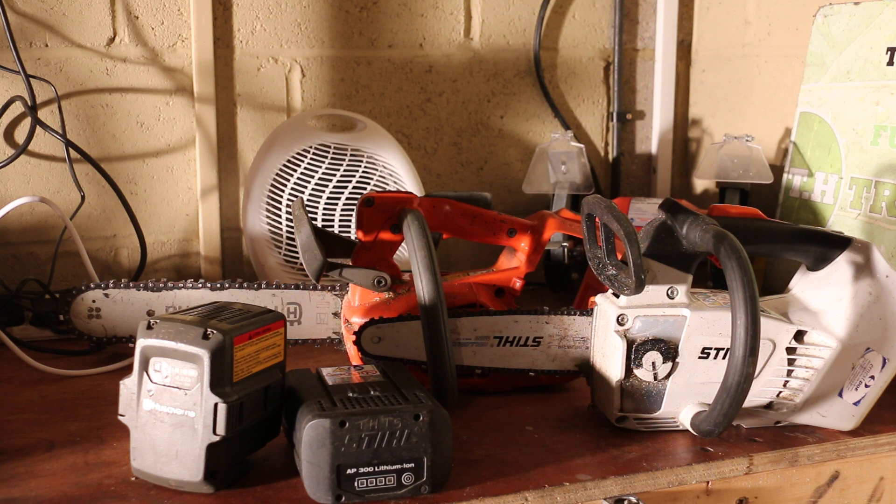In my opinion, Stihl are the better saw, but it is very much apples and oranges. There are so many different little bits about each saw that are good, so it's going to come down to personal preference. My preference is the Stihl at the moment.